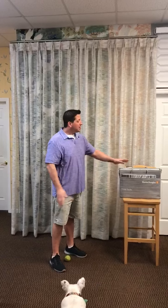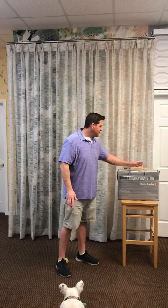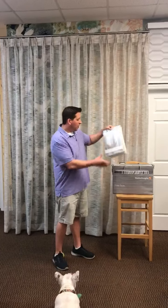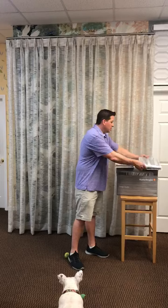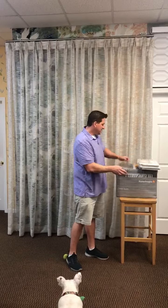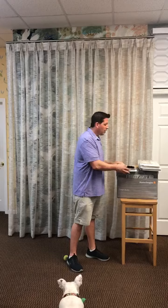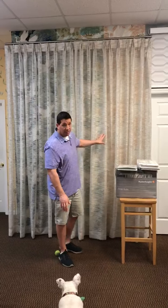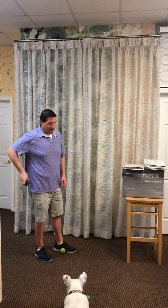I'm excited about this one because draperies, if you've ever done them, can be kind of complicated — lots of fabrics, lots of options. Hunter Douglas came out with this program and it has really simplified the process. We have six different fabric collections: all about white, gray infinity, and Seaside Retreat, which has been very popular with some of these blues. They can be done in Roman shades, roller shades, and draperies like you see here.